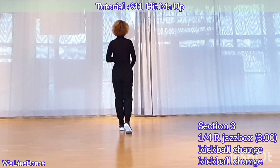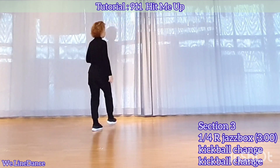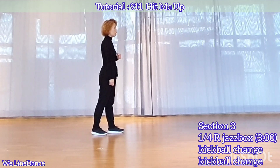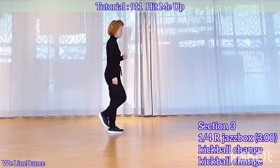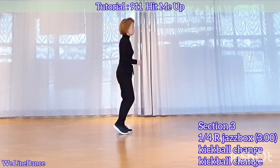Section 3. Jazz up with a quarter turn to your right. Cross, back, a quarter turn to your right, step to side, and slightly forward. Kick all two inch twice. Kick, step, together, and kick, step, together.